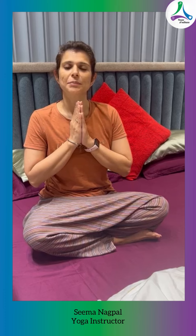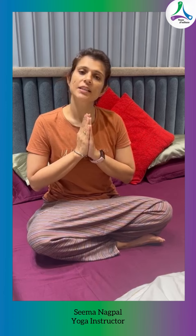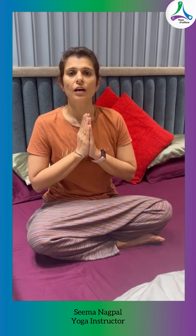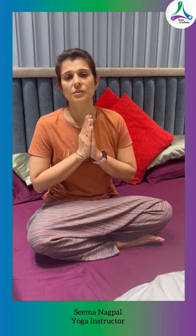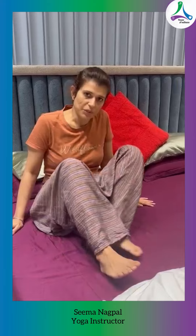Hello, my name is Seema Nagpal and I am a yoga teacher. Today I am going to tell you some asanas that senior citizens can use to relieve themselves from constipation. Let's see what we can do as senior citizens to help you with constipation.